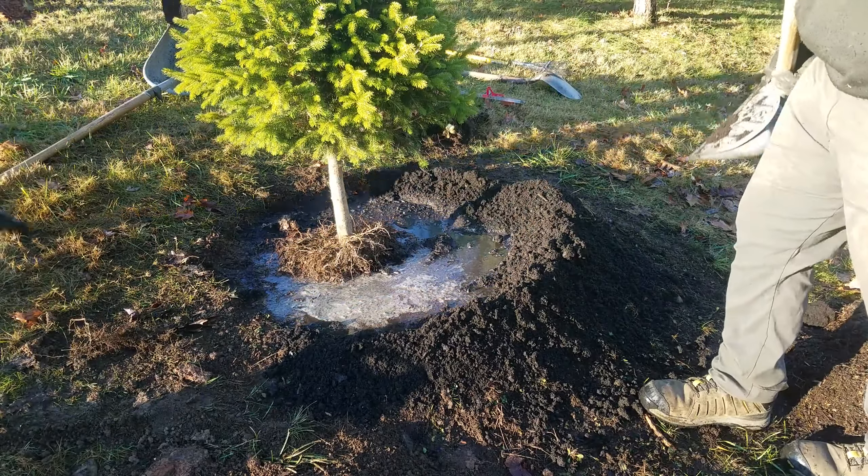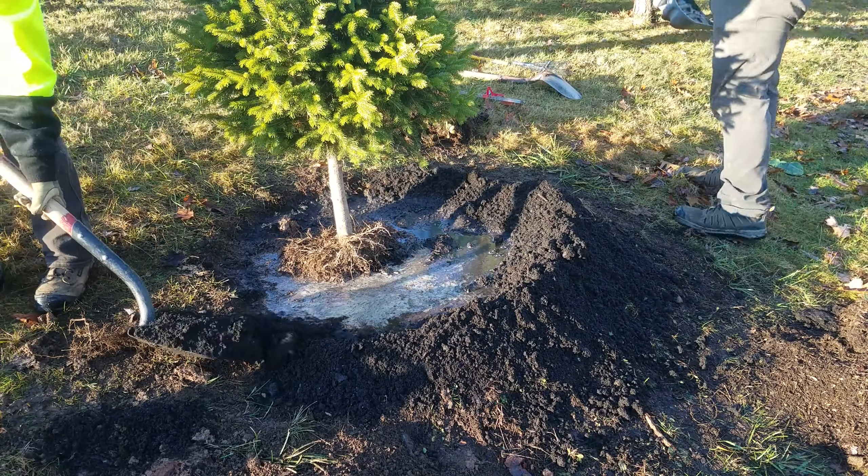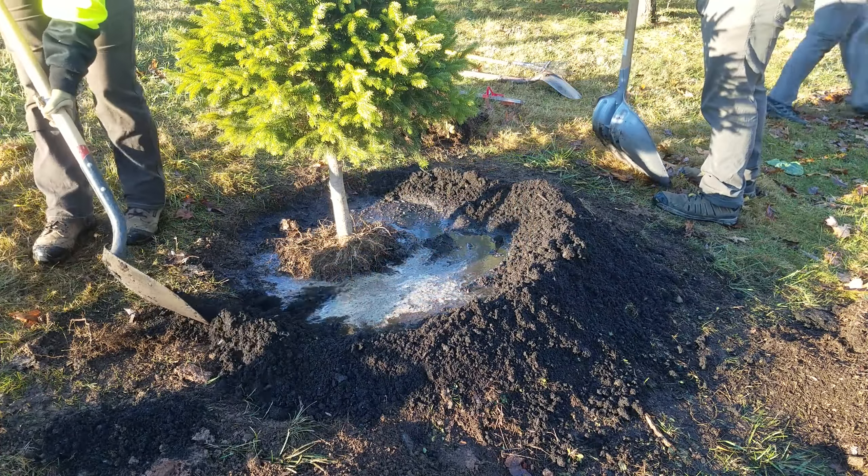Do not plant grass or use clumps of grass removed while digging around your new tree, as the grass will compete for light and water with your tree.